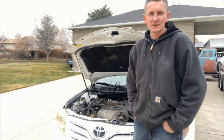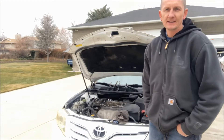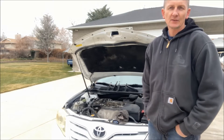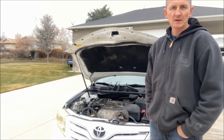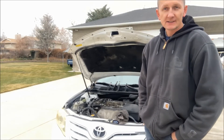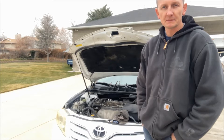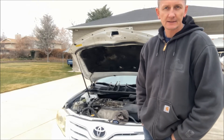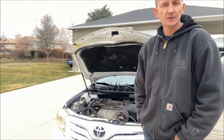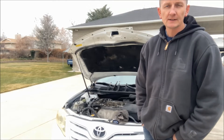Hey guys, welcome back to the Overtime Garage. We're working on a 2011 Toyota Camry here and it's got some troubles — a crank but no start condition. I started looking into what could possibly be wrong. It does have fuel, does have spark, does have air, so this motor should run. However, I'm suspecting from a tip that it may have been overheated and has a head gasket problem.